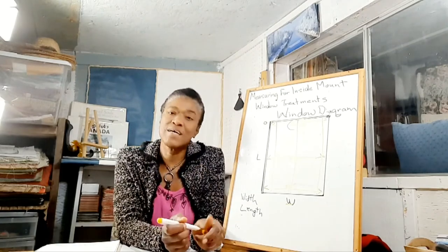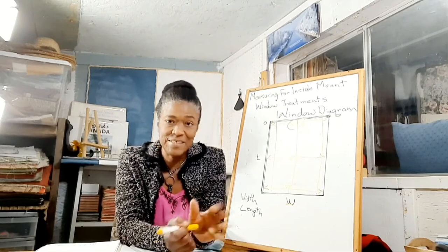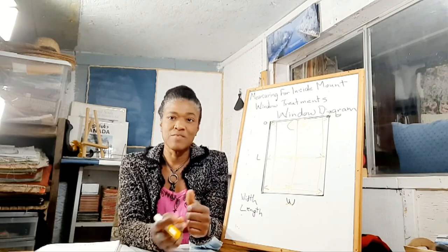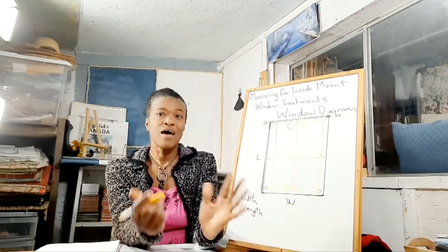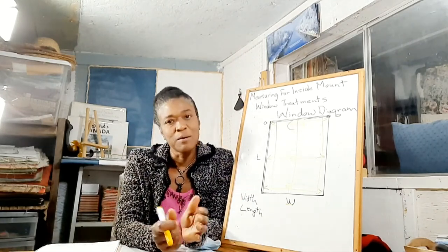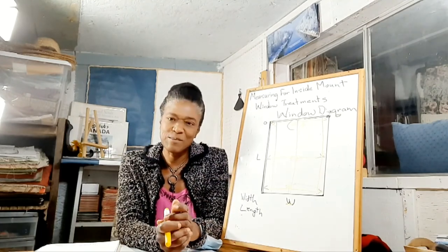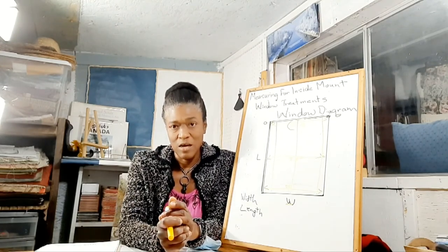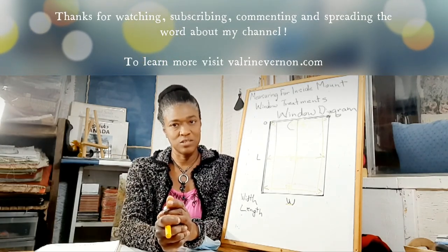I hope that's helpful for you. Until next time, please comment and let me know what you think about the video, or if there's anything I can do to make anything clearer. Thank you so much for subscribing, and for those who haven't subscribed, please subscribe and hit the notification button so you can be notified of new videos. Take care and I'll see you in the next video!